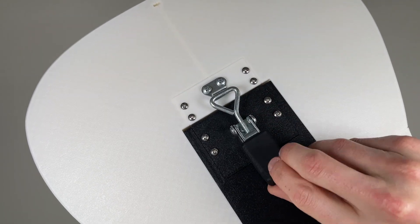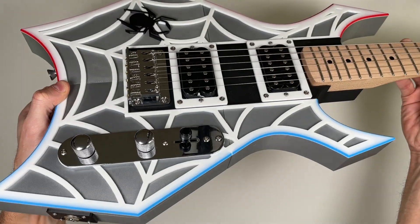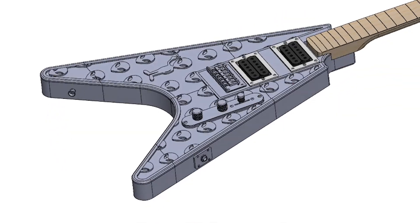In just a matter of seconds, you can switch from a Telecaster style guitar to a Les Paul, Warlock, Stratocaster, Mustang, SG, or Flying V.